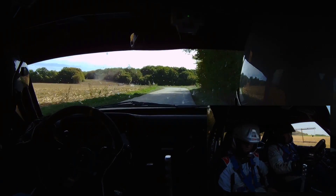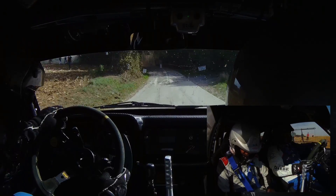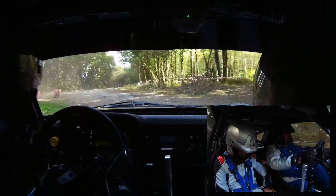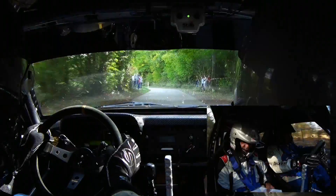Droite 0, gauche 0. 50 mètres, droite 0, surfrein. Quitter droite 32, gravier. Quitter droite 32, gravier. Et on sort. On sort. Droite 24. 50 mètres, gauche 24. Et 50 mètres, chicane, entrée droite. Et on sort en droite 32, vite.